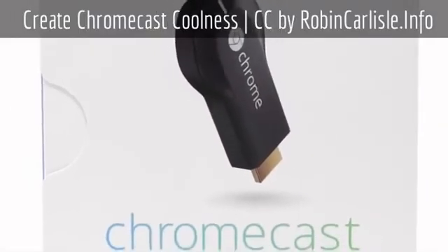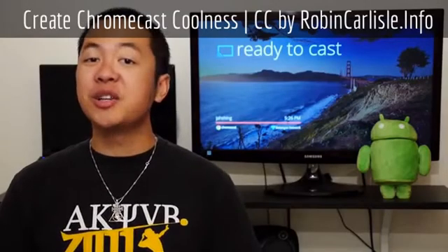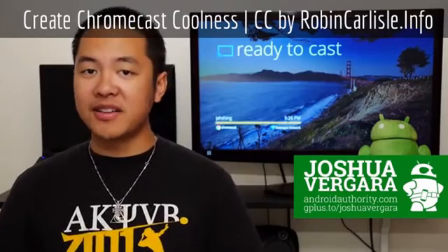So you're one of the lucky ones who got their hands on a pretty sold-out Chromecast. You might even be watching this video on your television right now. So what do you say we try to get a little bit more out of it? Hey, it's Joshua Garth from Android Authority — these are some tips and tricks for the Chromecast.